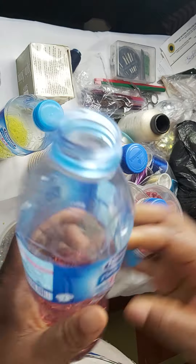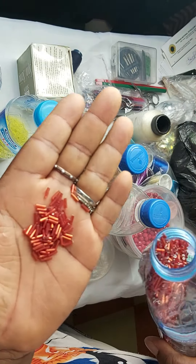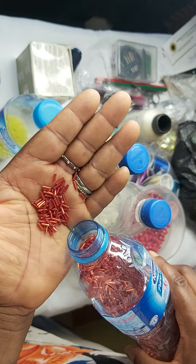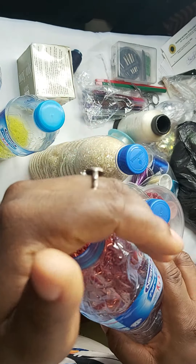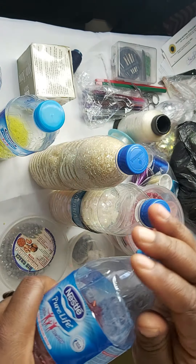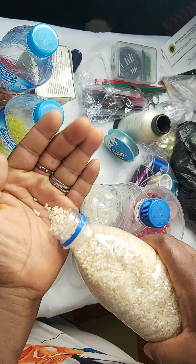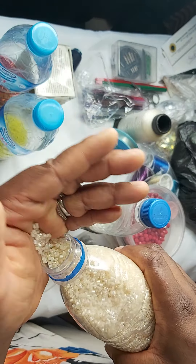This is a bugle bead — or long bead, however you want to call it. This is the medium size bugle bead because they have a longer one, but I don't have that here. This is also a bugle bead in different colors and different sizes. This is a shorter bugle bead — the shorter version of the bugle bead.